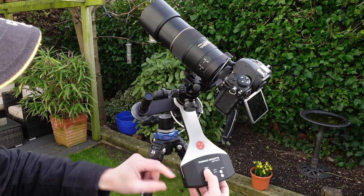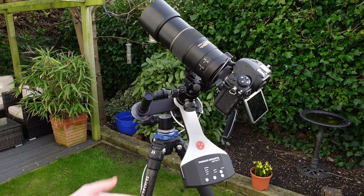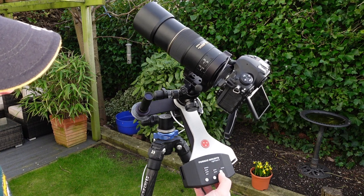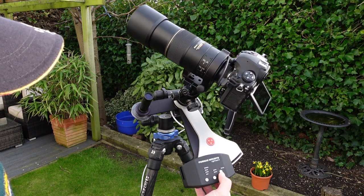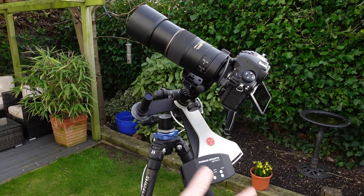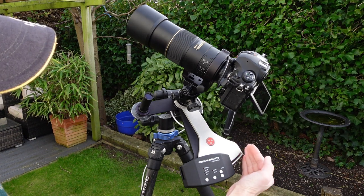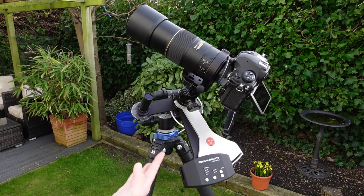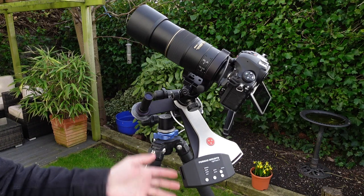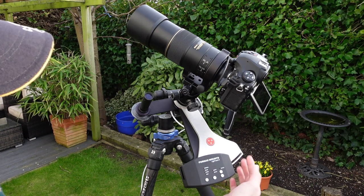I won't go into all the other modes, but sidereal is the one I normally use for tracking the sky. There's also north and south depending on which hemisphere you're in — we're in the north, so that's lit up for north. We swing the arm out all the way to the right; if you're in the southern hemisphere you'd move it the other way. Once moved all the way out, it will take around two hours before it reaches the other side, and then you have to reset it. That's one of the minor faults of this mount — it needs to be reset after two hours, so you can't do all-night tracking with it.